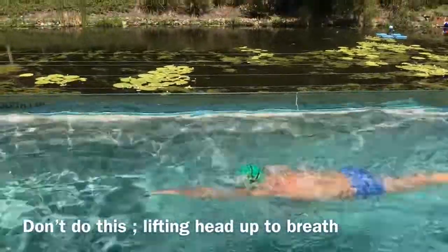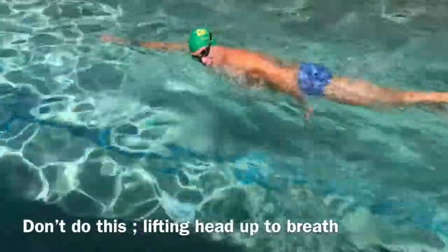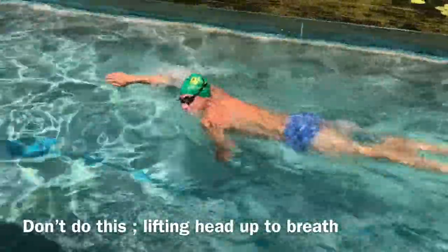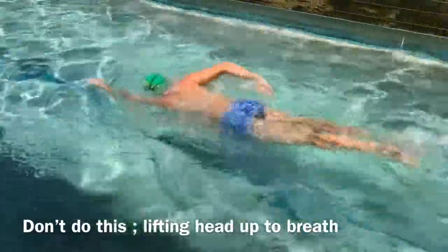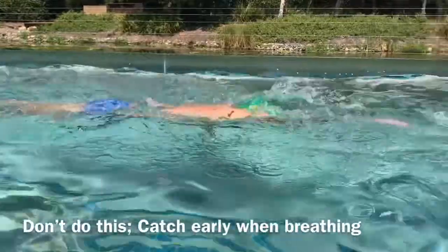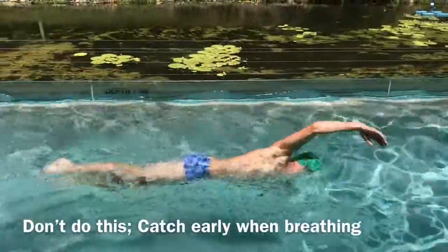Another problem a lot of people have is that they're lifting their eyes out of the water when all they need to get out of the water is their mouth. Keep the crown of your head pointed towards the end of the pool — straight in front of you — at all times. Think about where the crown of your head is pointing. All you need to get out of the water is your mouth.